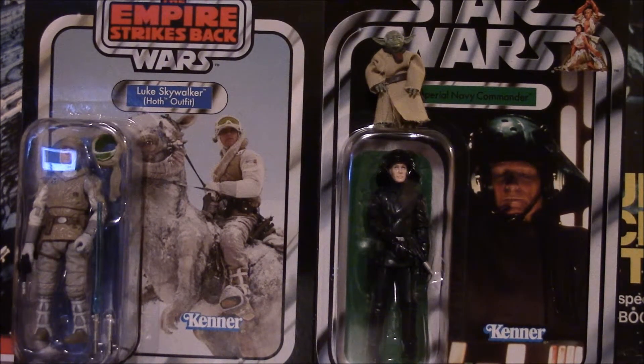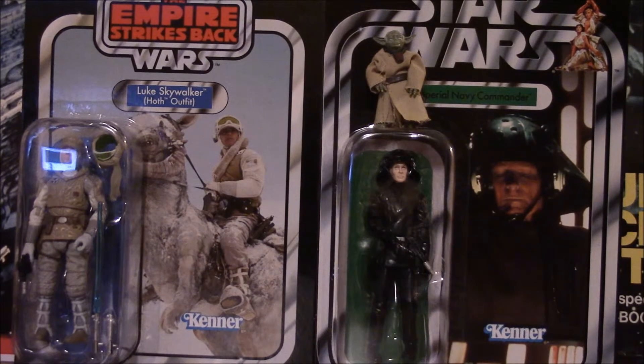Why did they change it? They've said they're going to bring it back, and now might be the time — maybe with the new movie coming out, that would be the perfect moment. Really get people into new characters and new toys with old marketing and old packaging. When it gets right down to it, this video is just a question. I think they really should have just kept the vintage collection forever. You can pump out all your five-points-of-articulation figures for kids — keep doing that — but when it comes to collector-focused toys, I couldn't tell you why they changed the packaging.